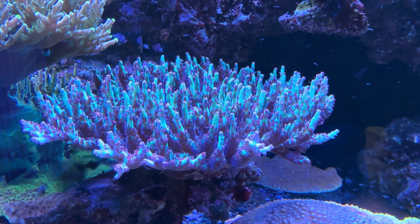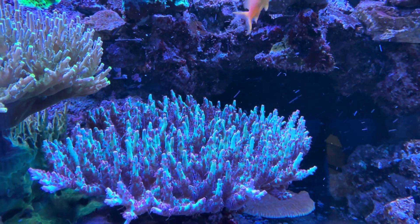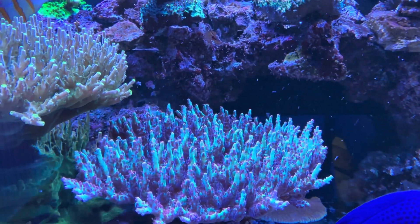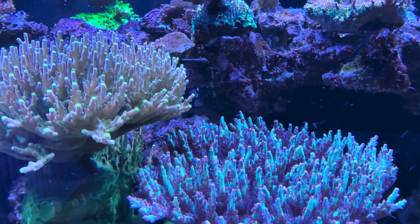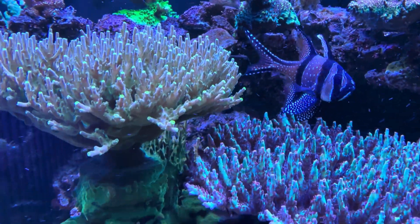Here's a quick look at my strawberry shortcake. You can see the flow is so much better now — the micro bubbles are just dancing around the coral underneath, and it would just be so much healthier now that it's getting that sort of flow.